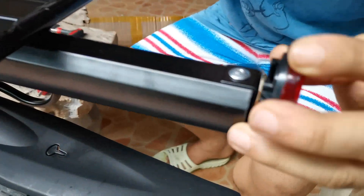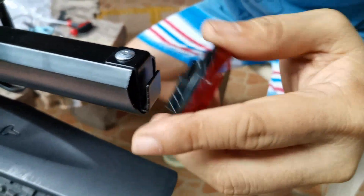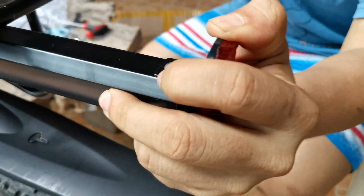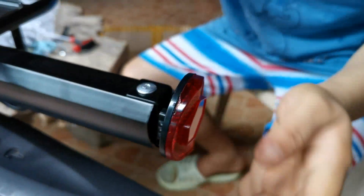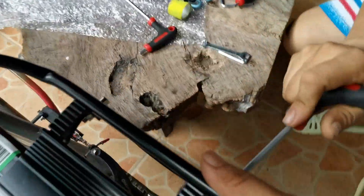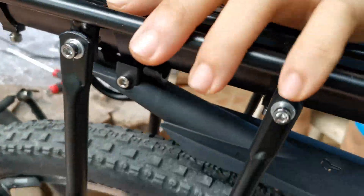Mount. Lock — lock pala ito. So with fender — very good, from Rock Brothers. May kasali pang dima — there are some extras included.